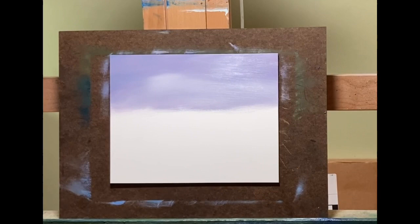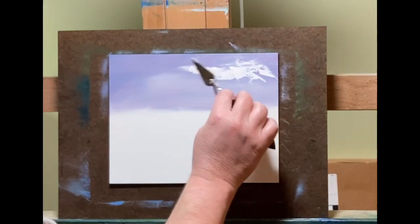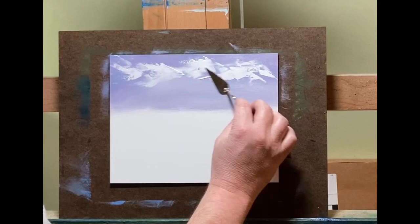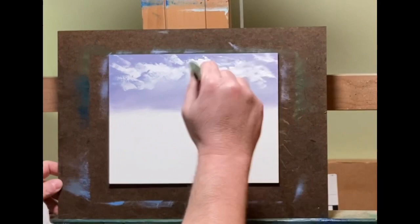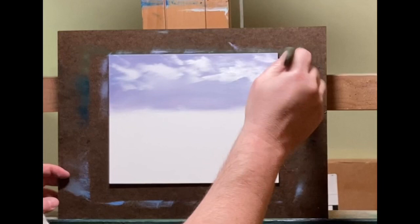This is another water mixable oil painting, and this is my Daniel Smith water mixable oils. I think this is my second video with these paints, but my fourth painting overall with them. I really like them. I've tried three other brands — this is the fourth brand of water mixable I've used.